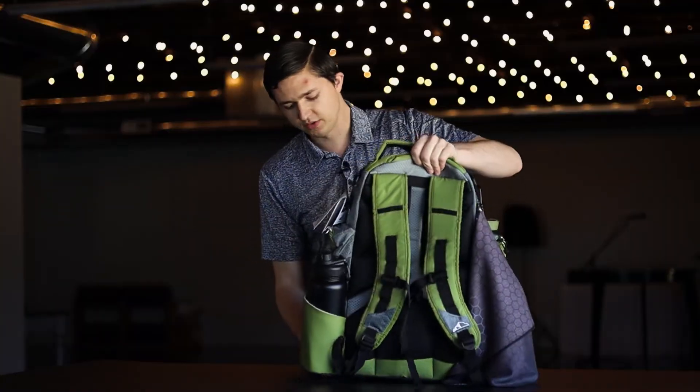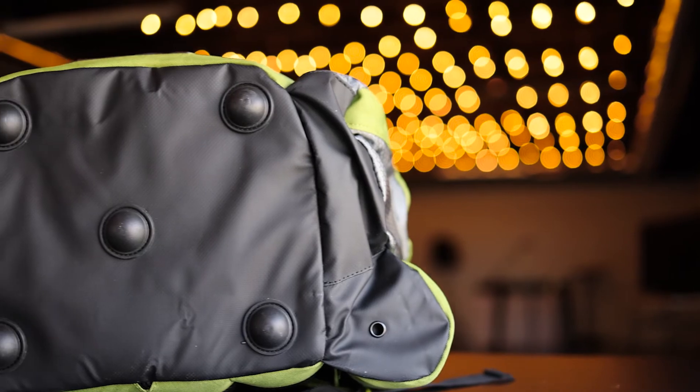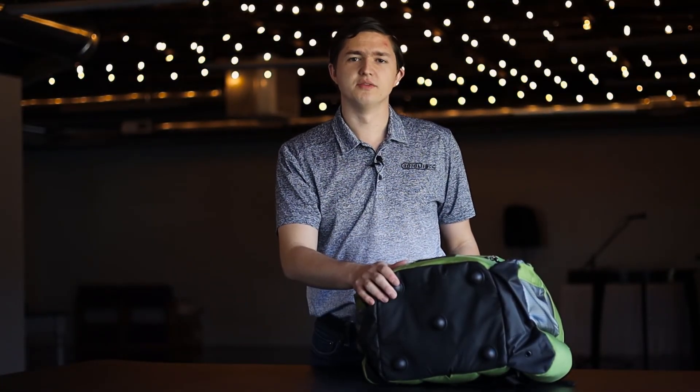As far as the bottom goes, you've got a more slick, weather-resistant material that keeps moisture from getting into your bag. You also have these hard feet to help with stability and give you that little extra elevation off the ground.